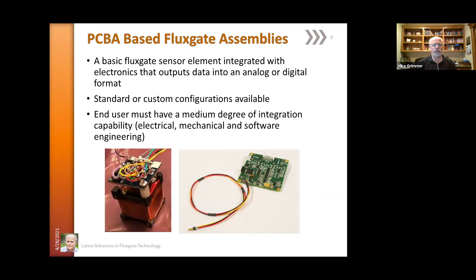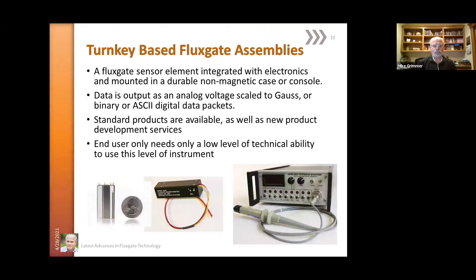The next level up is an assembly that has the flux gate sensor itself attached to PC boards with the full electronics. These flux gates are available in standard configurations, or they can be generated as semi-custom configurations, as can the next level up PC board assemblies. That relieves some of the burden of integration that the customer might have to go through, because the electronics is already done for you. At the very top end, the sensors, electronics, and packaging are all available in numerous configurations, both analog and digital output, from small form factor to full desktop instrument. The level of sophistication is such that the end user really doesn't need to know very much to get these instruments up and running.